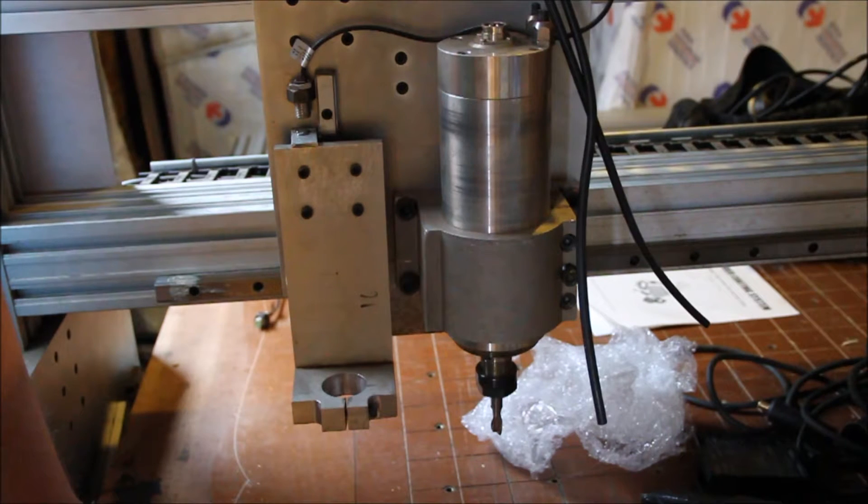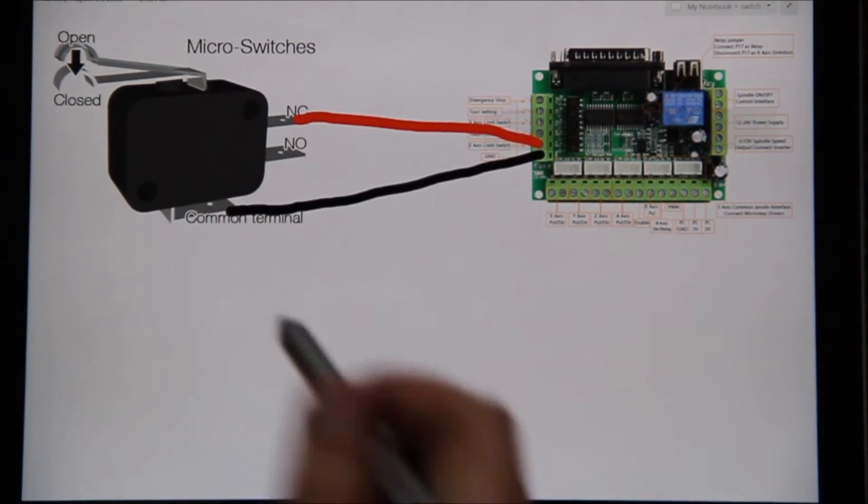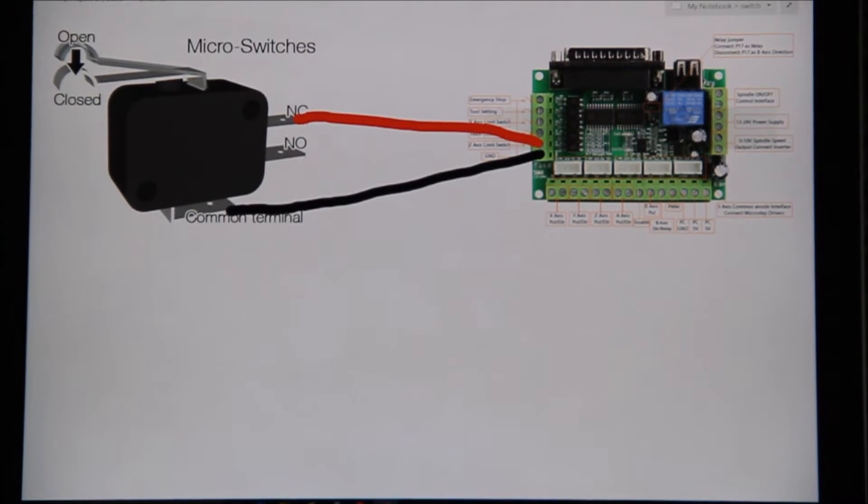So there are pros and cons to both. Hey all, just wanted to talk about micro switches — limit switches are what we use micro switches for on CNC machines. On the right-hand side we have a breakout board, and on the left-hand side we have a micro switch. I just want to quickly talk about how it's set up and connected.